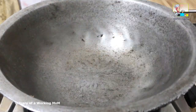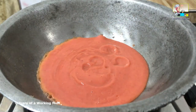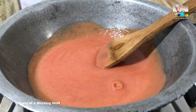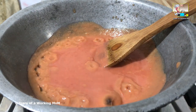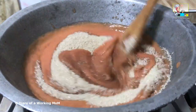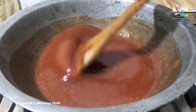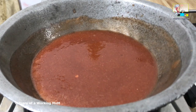Heat a deep heavy-bottomed vessel and add the cherry pulp. Cook it for two minutes, then add the sugar — here I have added one and a half cups of sugar. Mix well. As the cherries cook with the sugar they will release their juices, so you don't need to add any additional water.